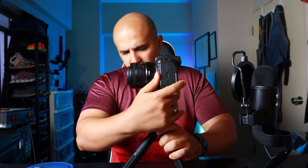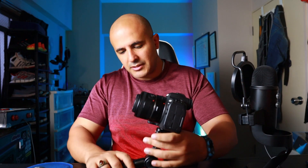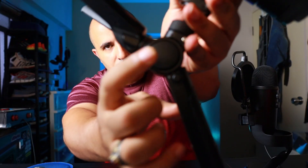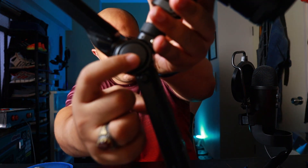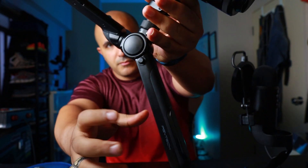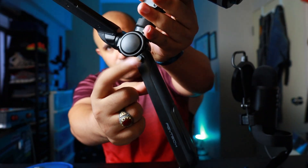To go to the low position, you press this lever on the front — the one on the leg — and then press the one on the side. There's a big button and a smaller one. Press both and it goes into the low position.